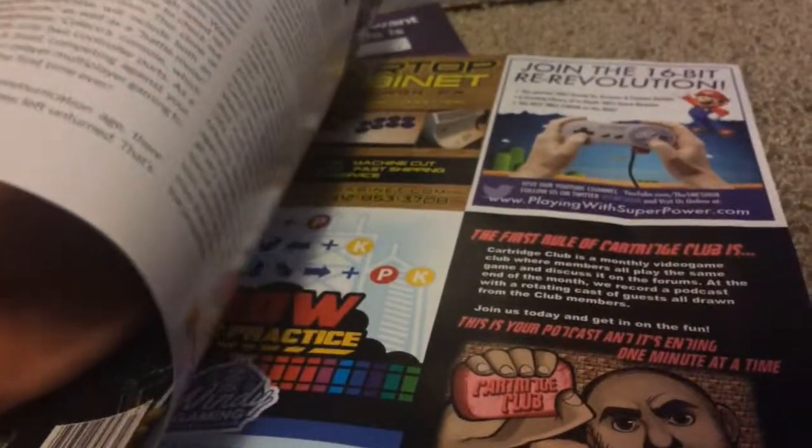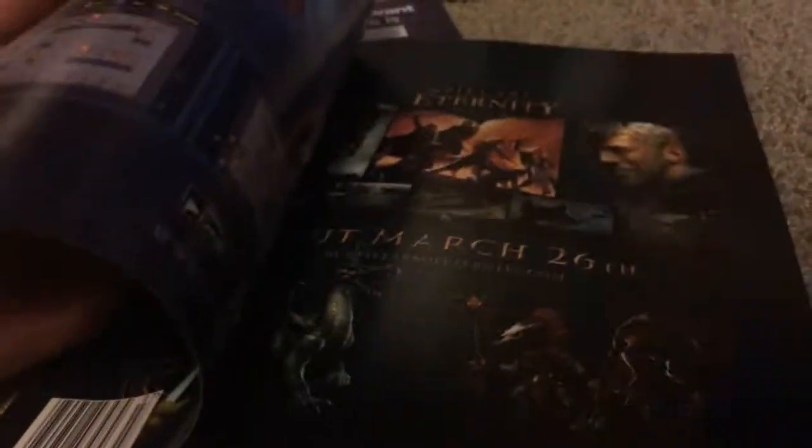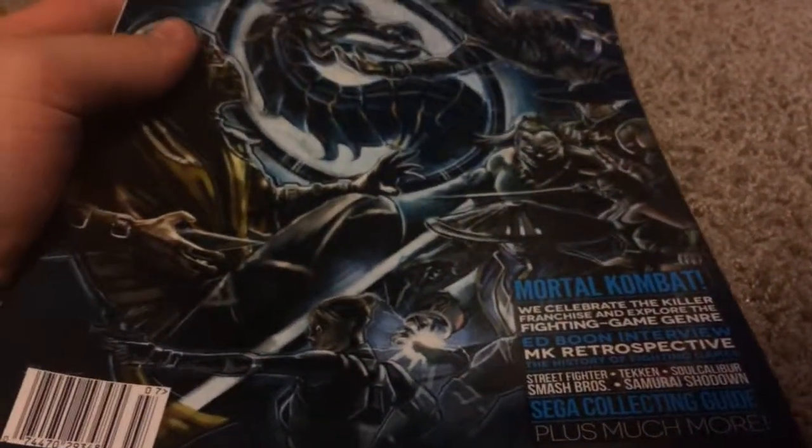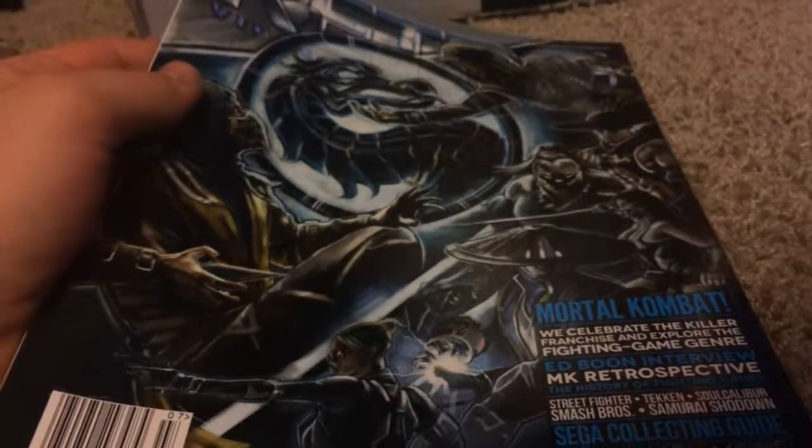Alright, I guess that concludes this unboxing of the arcade block — April edition of the Nerd Block. Thanks for watching guys, see you all next time, bye bye.